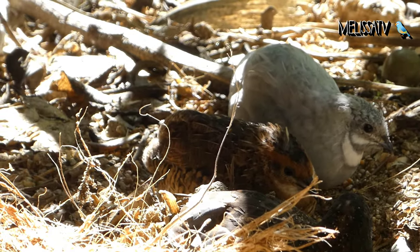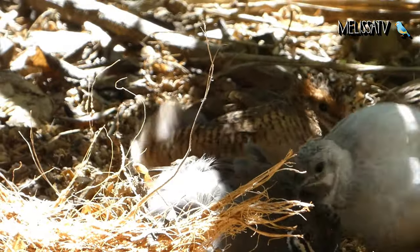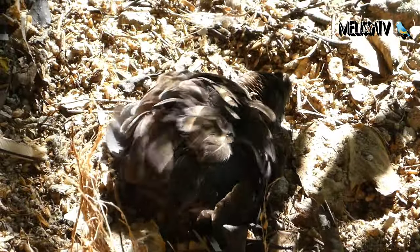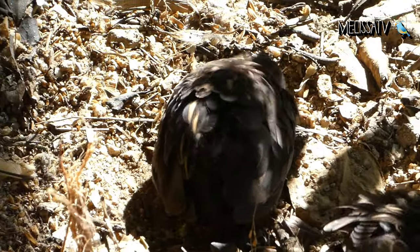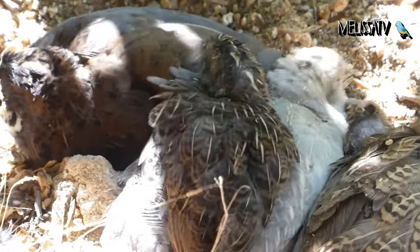The clutch consists of anywhere from 5 to 13 eggs. The hen usually starts incubating only after all the eggs have been laid. In captivity, if the female lays too many eggs, the oldest ones should be removed, as after about 10 days they go cold and die. The more eggs a female lays, the slimmer the chances that all will hatch. A manageable number of eggs in a clutch would be 6 to 8.